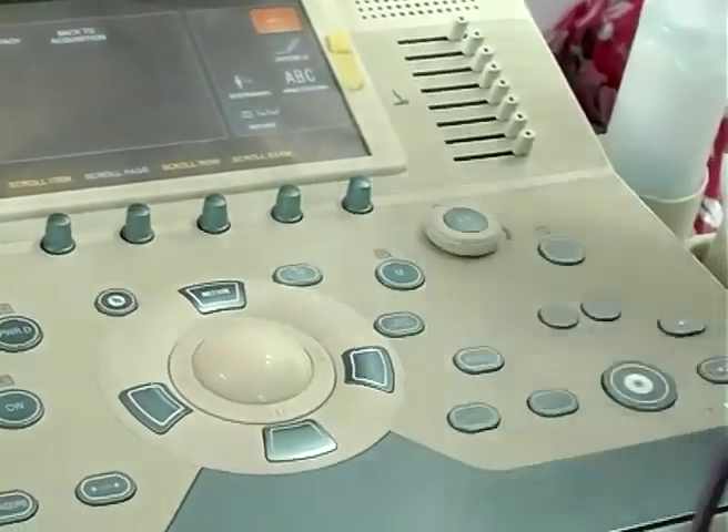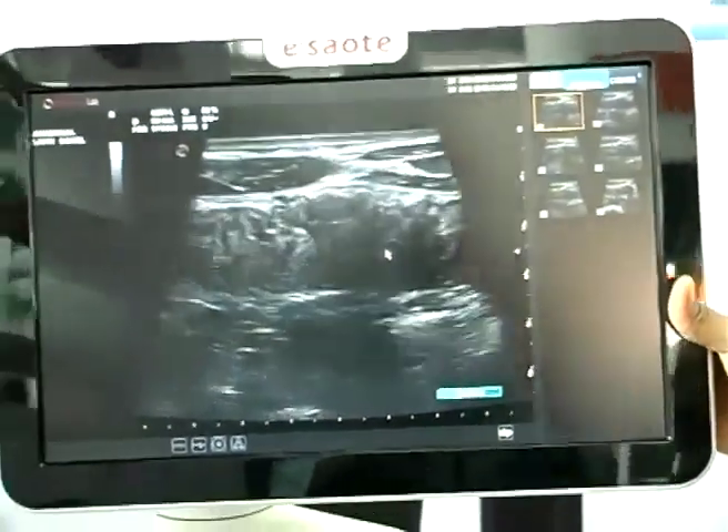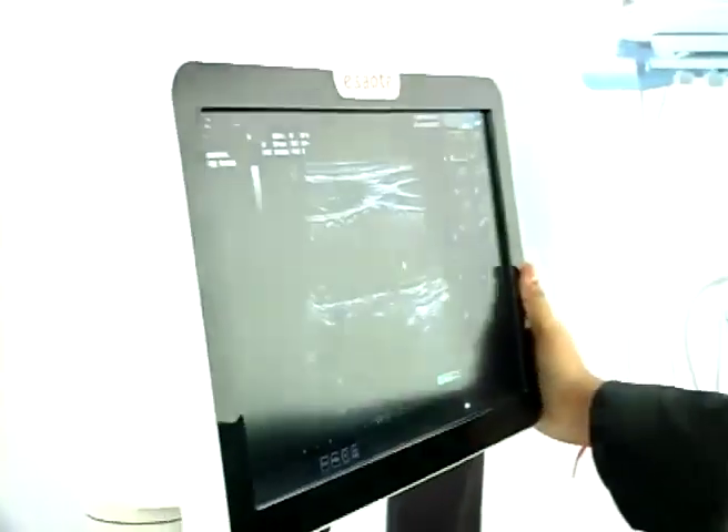Coming to the monitor — this comes with a 16 inch LCD monitor with an articulated arm, so we can rotate it in any direction and it can be used very comfortably during bedside use.